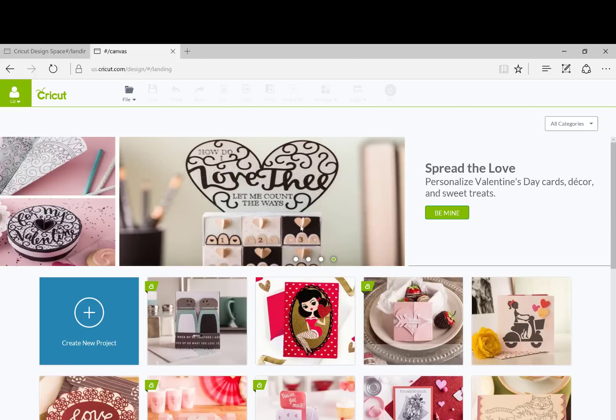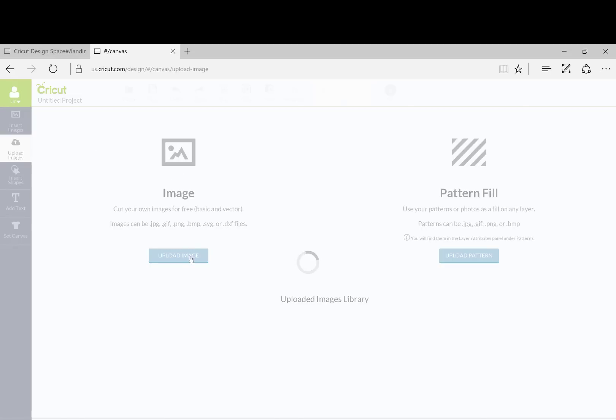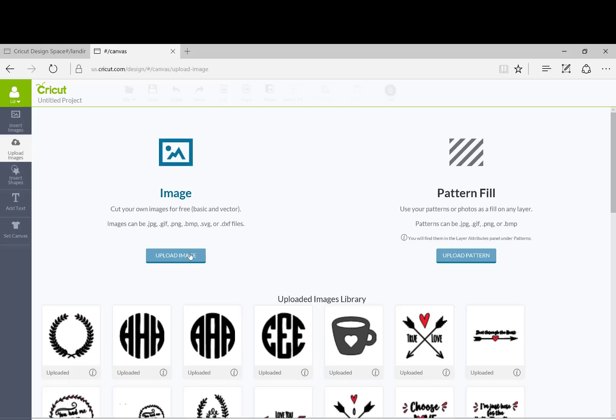So we're going to start out. I have the Cricut Design Space open and I'm going to just create a new file here. And then I'm going to upload the images. I keep all of my files obviously not within Cricut, so I'm going to go here to upload the images.